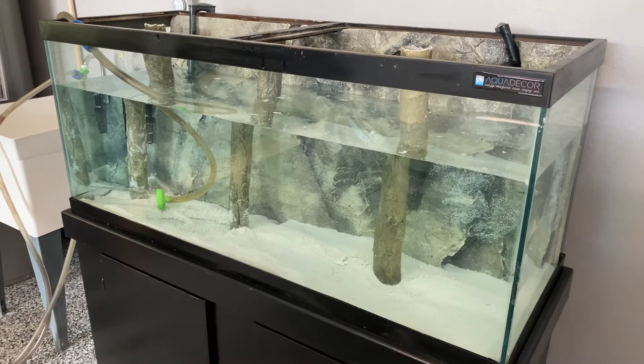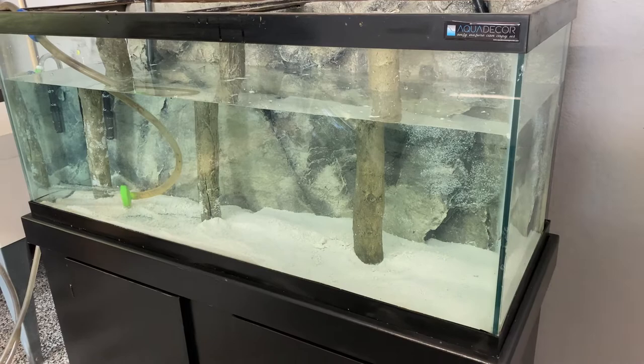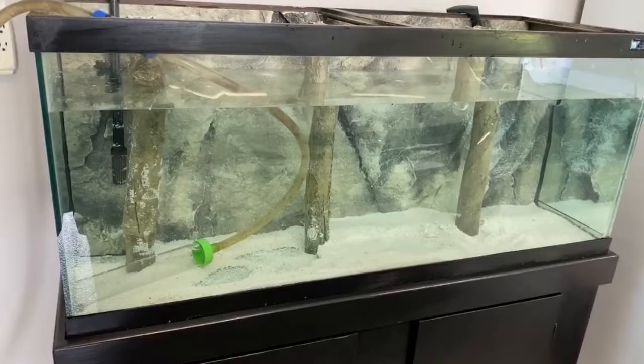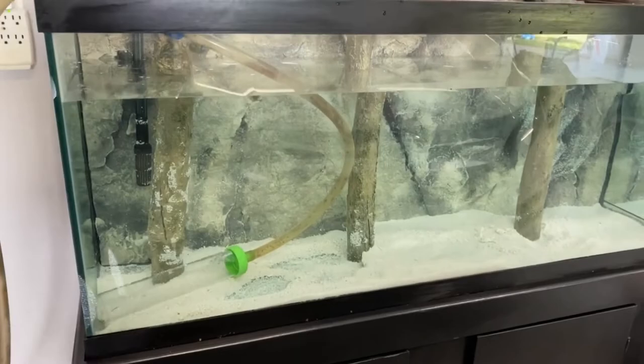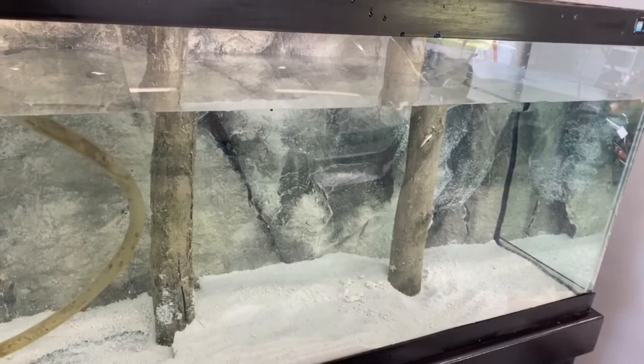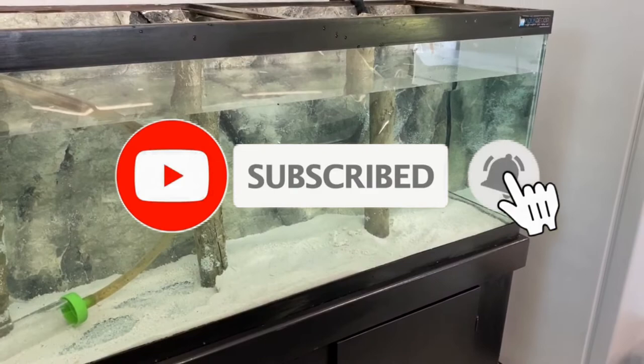My wife loves albino pacu so we might do that. I definitely want oscars over there — if anyone has ideas on where to get the best high-quality oscars, let me know. Anyway, this is shaping up really cool. Once we get that filter running, we'll call it quits for today and pick this up tomorrow.